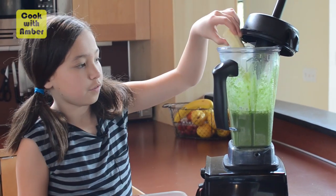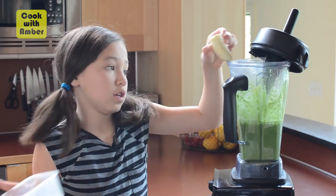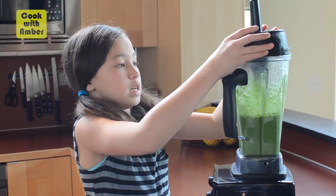And now we're gonna add in a frozen banana. This is the stage where you'd add in any frozen fruit that you want. We're just going with bananas today.